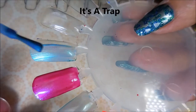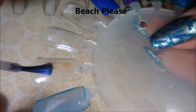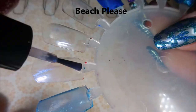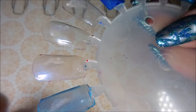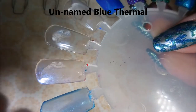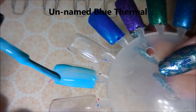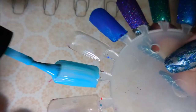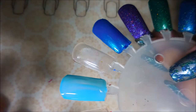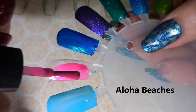Here we go with It's a Trap — first coat of it, also very sheer, we'll play with it again in a minute. And this one is Beach Please — this one was so pretty in the bottle. And this is an unnamed blue thermal: when it warms up it's a dark green almost like a teal, and right now it's just kind of turquoise looking.